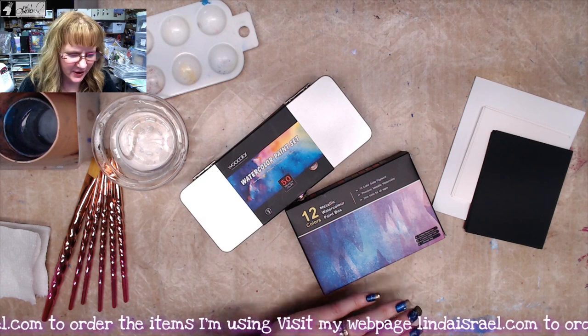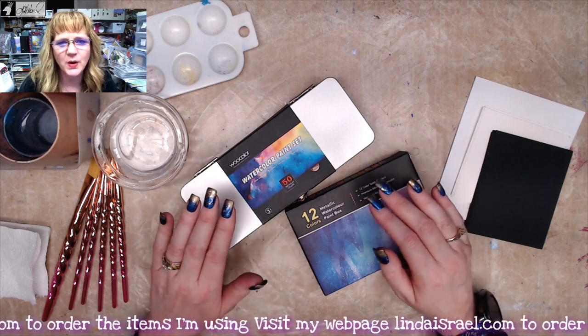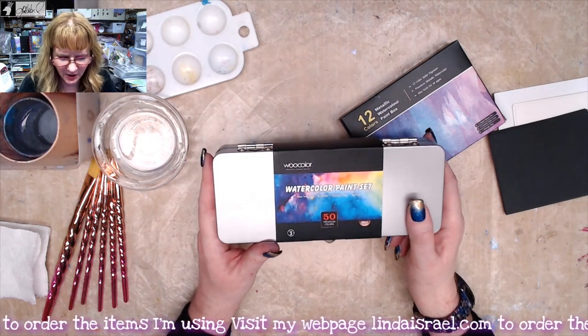Hello everyone, Linda Israel here. I picked up a couple of watercolor sets from Amazon and I thought I would show you quickly what they look like and how they work. Let's start with this WooColor watercolor paint set.